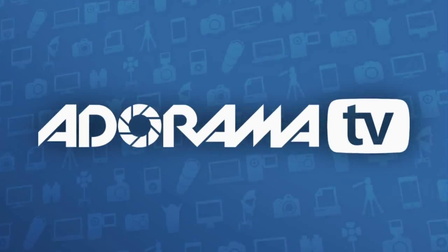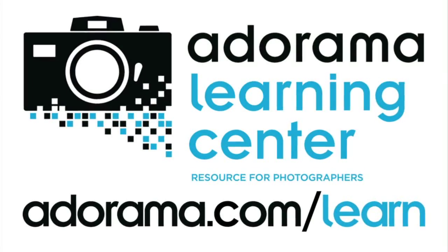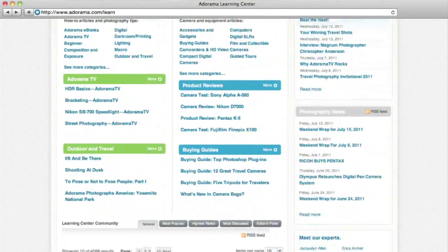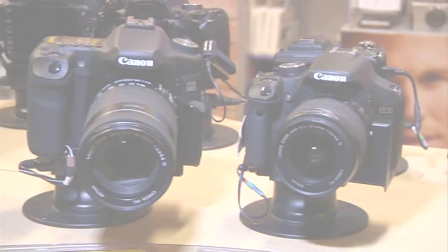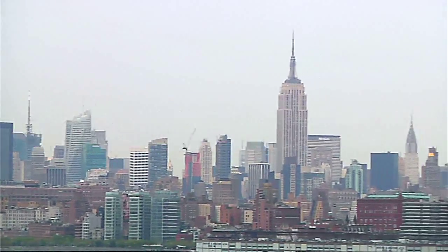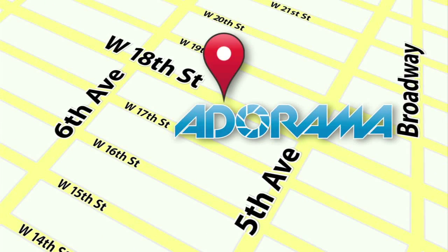This episode is brought to you by AdoramaTV. Visit the Adorama Learning Center where you'll find photography tips and techniques, links to the gear used in this episode, and related videos. For all the latest photography, video, and computer gear, visit Adorama.com. And the next time you're in New York City, visit our store located on 18th Street between 5th and 6th Avenue.